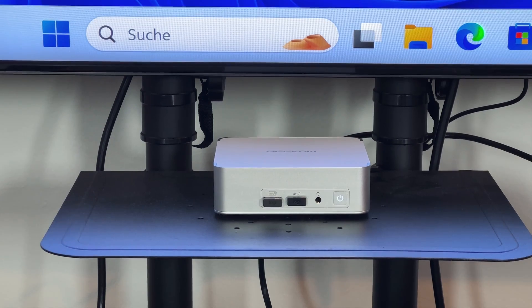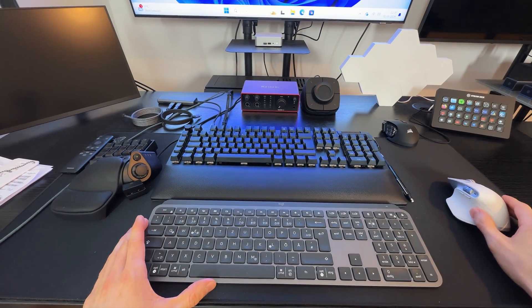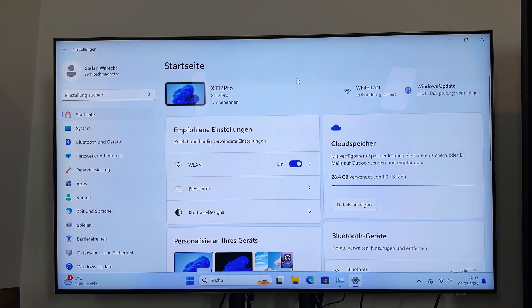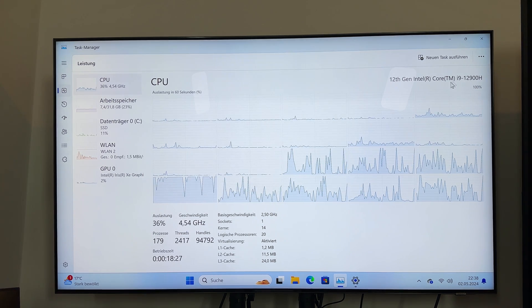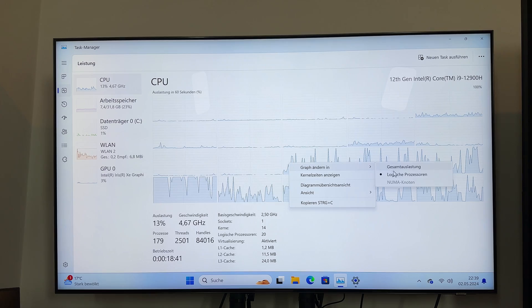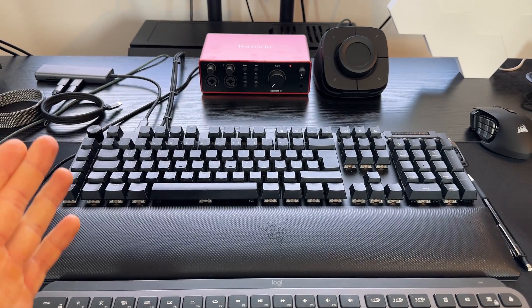So here we have it — check this out. It's absolutely beautiful and extremely silent. Steven already did the setup. Windows 11 straight out of the box. I'm currently connected with my wireless gear. Let me show you the overview: we have the XT12 Pro, the CPU clocked at 2.5 GHz with a boost rate of 5 GHz easily. 14 cores, 20 threads — that's the power of an i9 processor. We have Intel Iris integrated graphics and 32 GB of RAM. Now let me configure everything, hook up a second and a third monitor, and my outboard gear so we can get a good gaming session in.